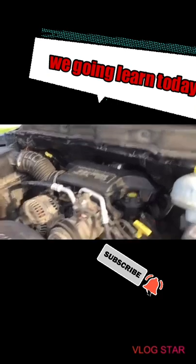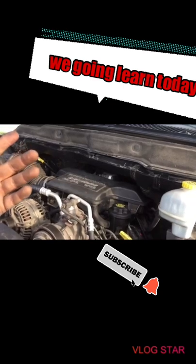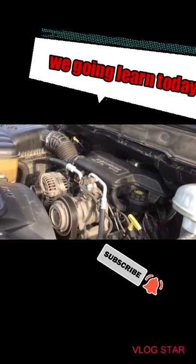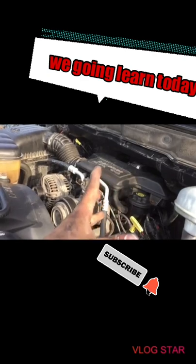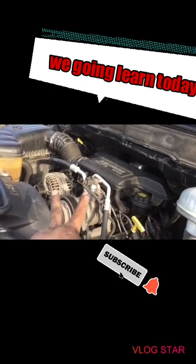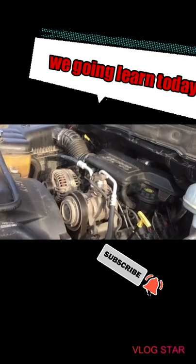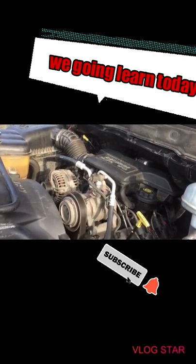For those having trouble starting their truck, I don't know if something is wrong with the gauge because it said 43 miles left before empty but apparently there was no fuel. When I researched it, if the engine cranks but won't start there are two things to check: one, whether there's spark, and two, whether fuel is coming in.